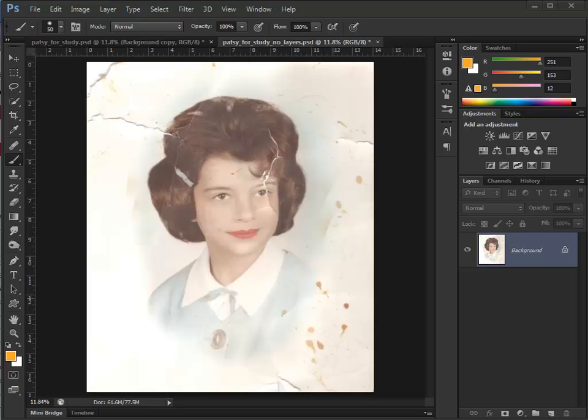This is my wife's portrait from about 1963, so we're going to do a photo restore from start to finish. One of the things I always do is make a duplicate of the background layer — Control J, J as in jump — and let's zoom in on some of the bad areas.